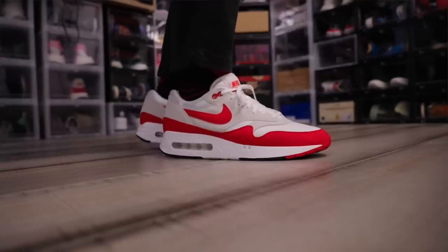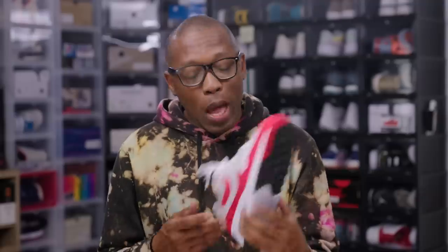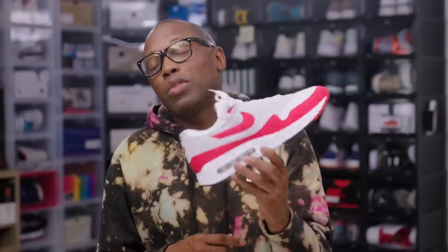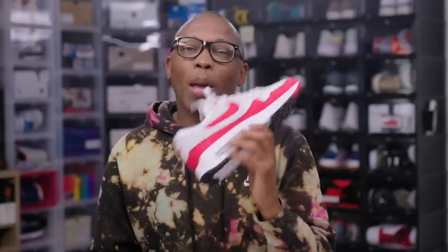For anyone looking to grab a pair of these, you can pick them up starting on March 26 for $150. I would honestly really love to know what you guys think about this pair now that you've seen them. Does the big bubble still bother you? Let me know.